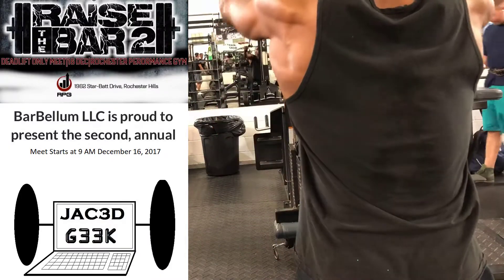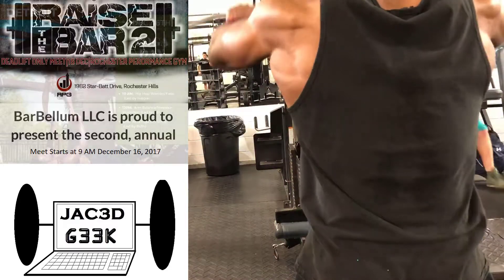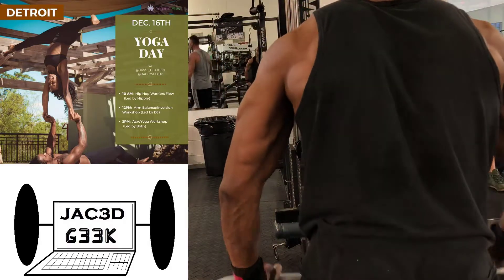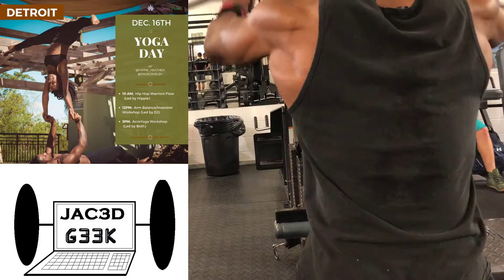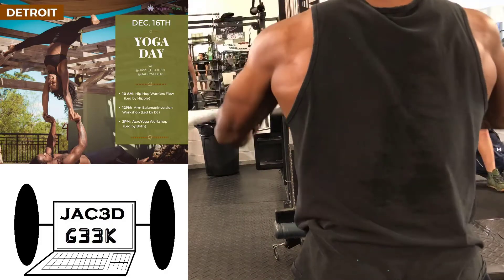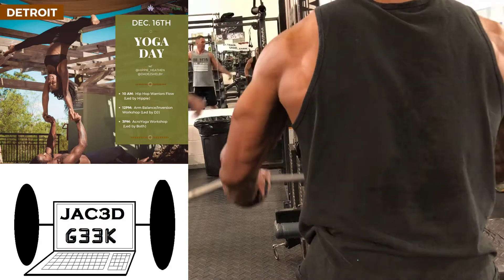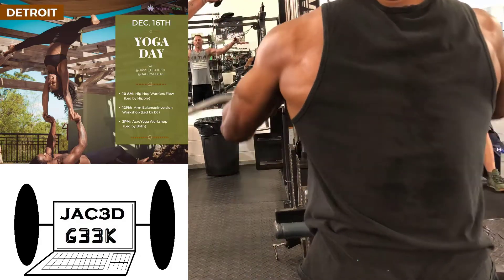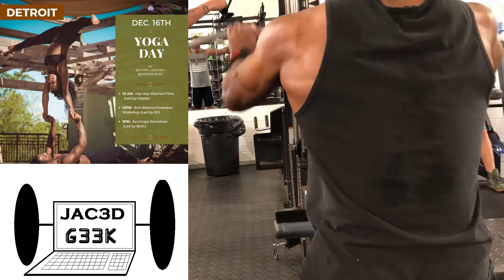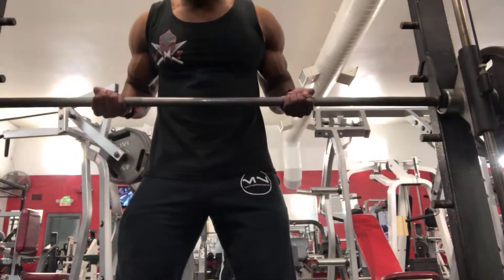As you can see in this clip, I did my favorite superset of lat pulldowns, where I do wide grip pronated and wide grip supinated, doing them back to back for three sets of ten. Also, speaking about yoga, there will be a yoga day on the 16th with hip-hop yoga, arm balance, and acro yoga. I probably won't have time to do the acro yoga since I'll be doing the deadlift competition, and I feel that acro yoga would probably be a good pull — or a good push — after the competition.